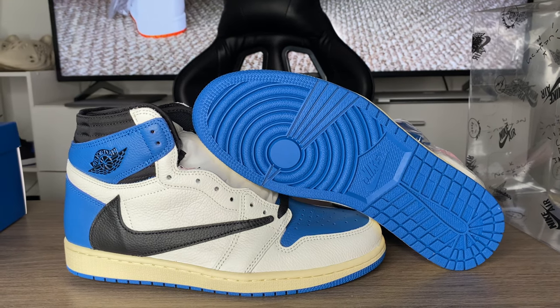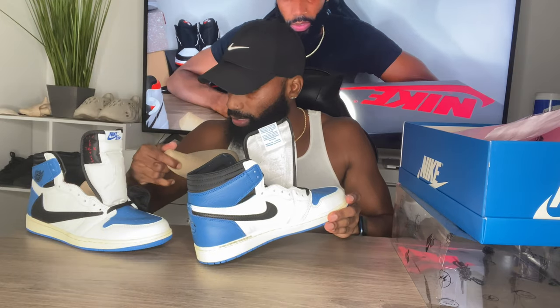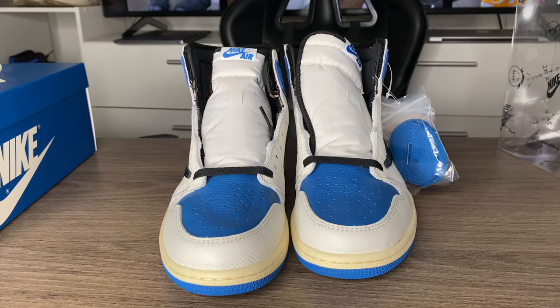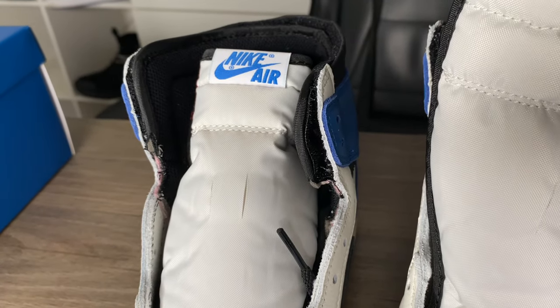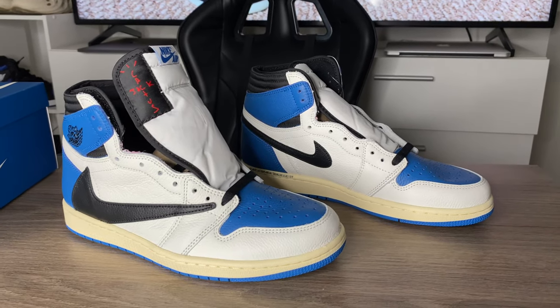On the inside of the shoe it's basically black, and the insole is white with a military blue Nike Air branding. The tongue is an all-white mesh tongue that says Nike Air in military blue. On the left shoe's tongue it says Fragment Design, and on the right shoe's tongue it says Cactus Jack — pretty fire. I'll show you guys what these look like on feet. Like, comment, subscribe, show your boy some love, and stay tuned.